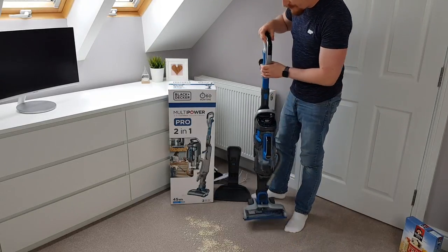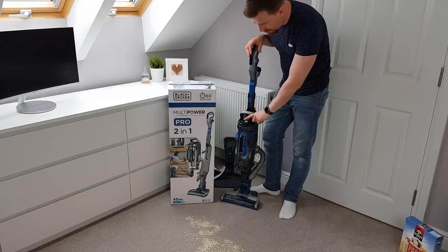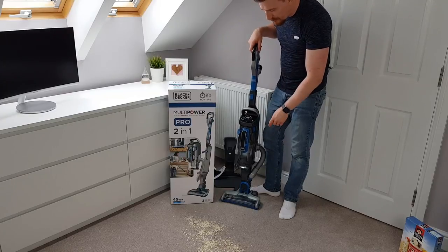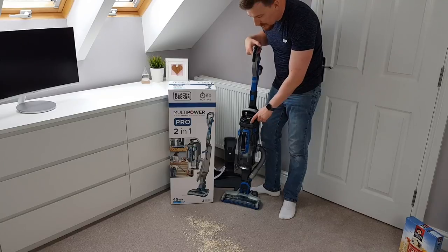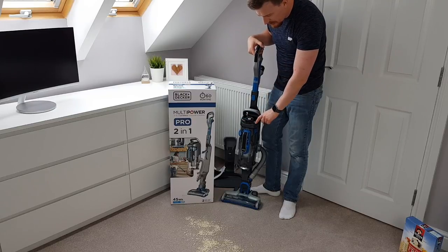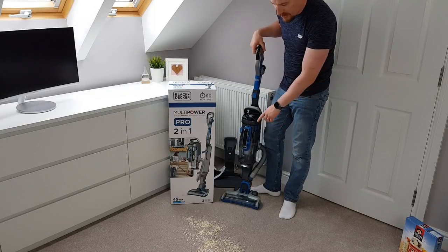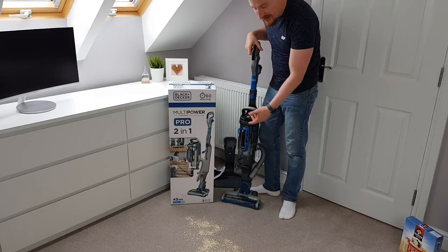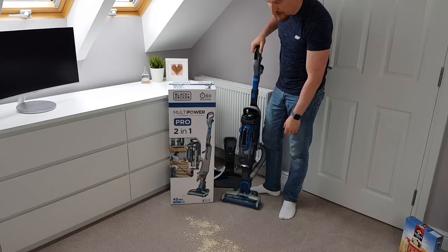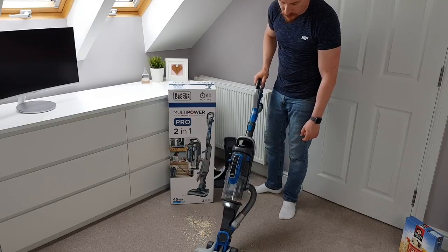Let's detach it from the base and move that back a little. We'll use it in floor mode first — press the power button and we've got multiple settings. This is on the minimum setting and we can go all the way up to maximum just by sliding a finger over it. I can also set whether I want it to automatically recognise a hard surface or a carpet surface, and whether I want the brush bar running at the same time. Setting it to auto with the brush bar on, it just runs across and picks up all these oats with real ease.